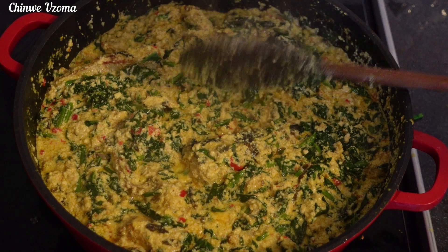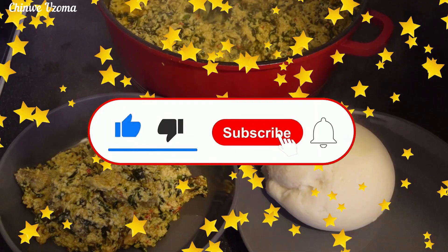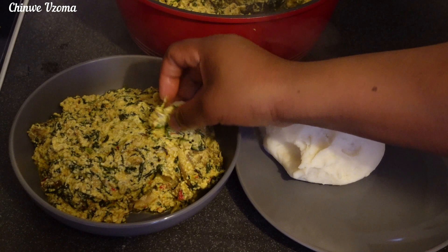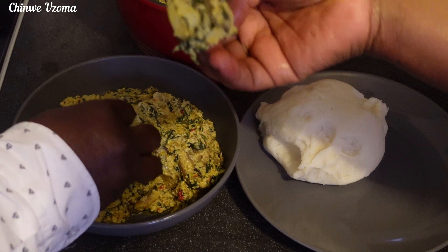Thank you all for watching, thank you for your love and support. If you haven't subscribed to our channel, please take a moment to subscribe and share our videos with your friends and families. Always be positive and see you in our next video! This soup was super good — you can pair it with any swallow of your choice. Look at me and my hobby, we are digging in already. Bye guys!